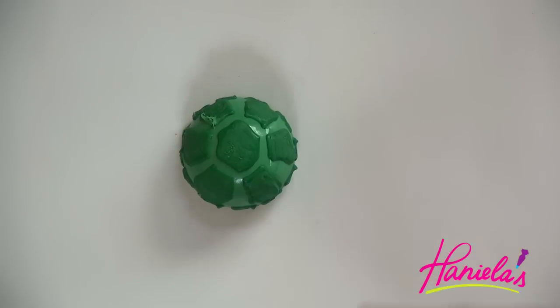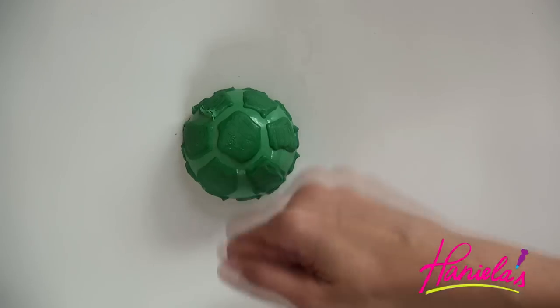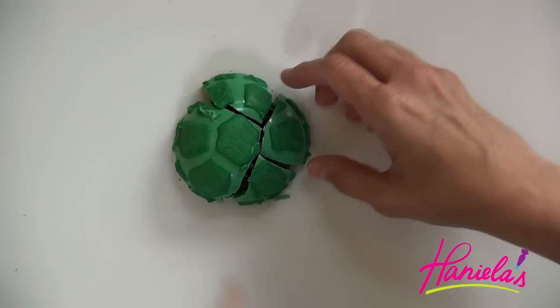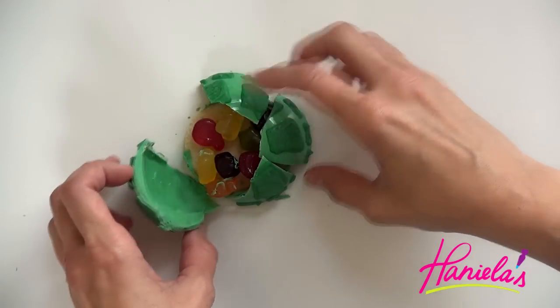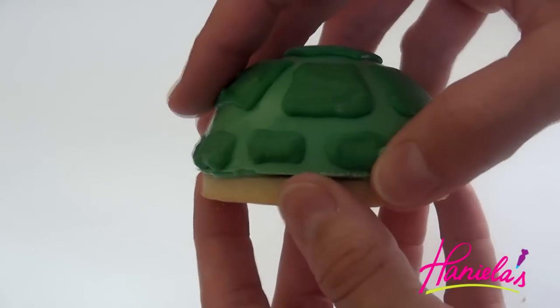Knock knock! Knock knock! Come on, open up! You can either smash these or you can use a gentle twisting motion to open up the shell.